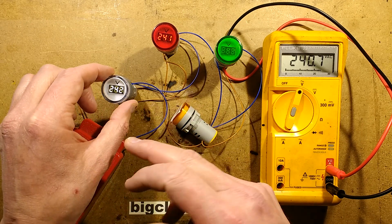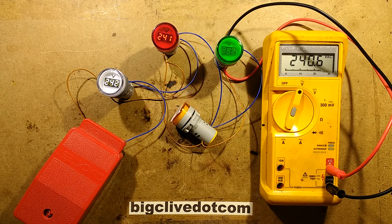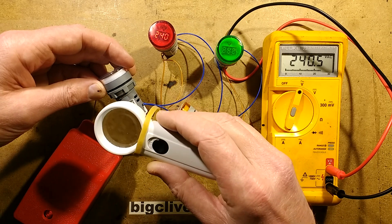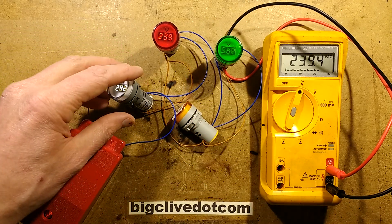I would reckon the white one is, over the space of a few years, going to fade a little bit. These things are supposedly rated from 60 volts to 500 volts, but we'll be the judge of that — we can open this up and take a look at the circuitry.